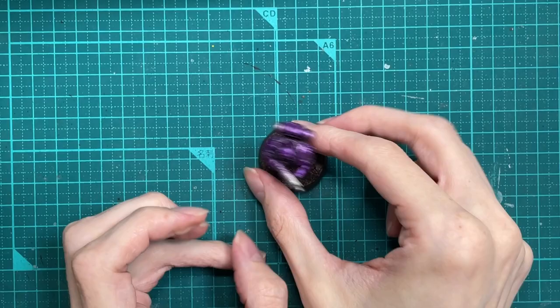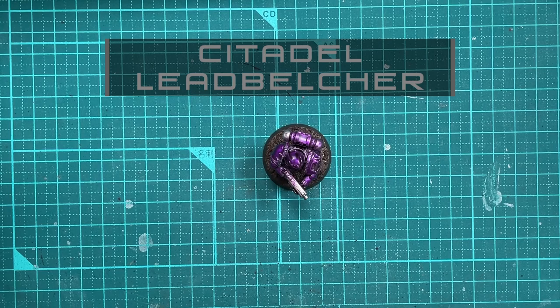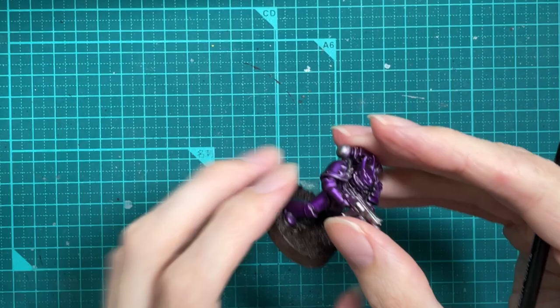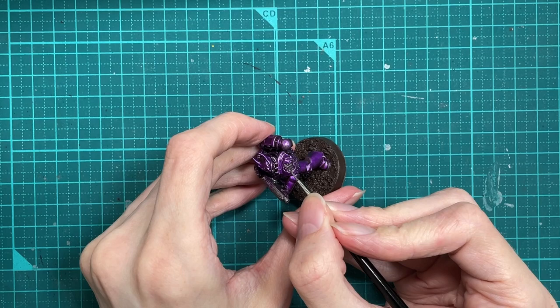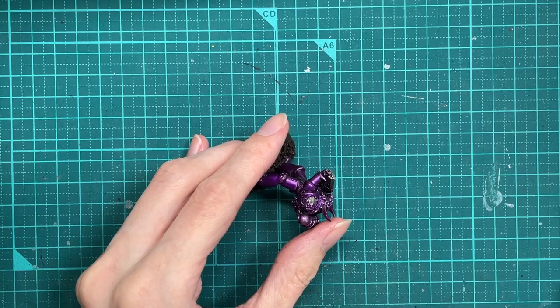To start with we're going to be using some Leadbelcher, and the Leadbelcher is going to be used for all the pipes and metal casing and most of the details on the figure. Be careful not to get any on the purple, but as I said at the start of the video, if you do mess up it's very easy to fix your mistakes, so don't worry too much about it.